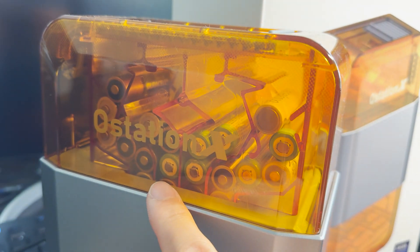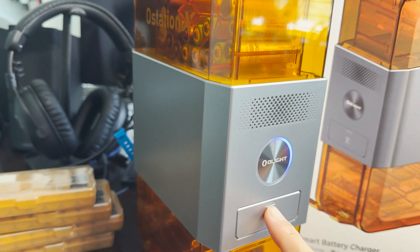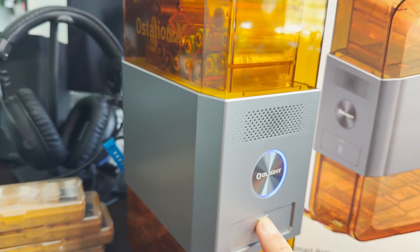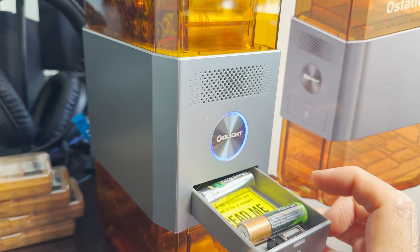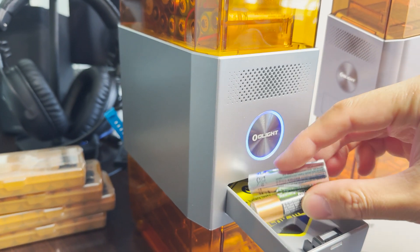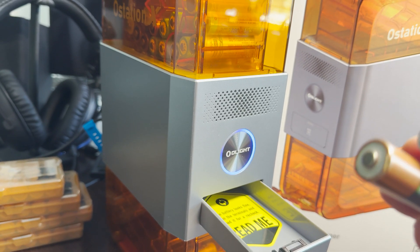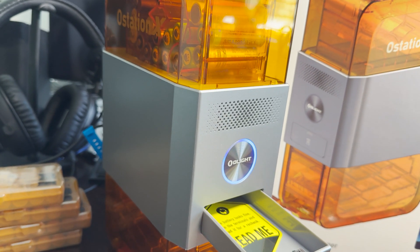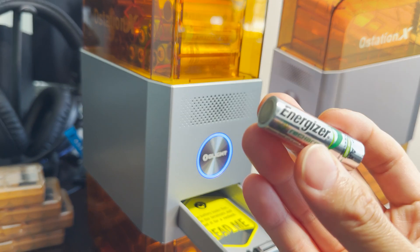As these batteries drop into the charging area — and you can see here it's already charging — it will analyze the battery looking for abnormal resistance, and if there is an abnormal battery, it throws it out here as a dud. These are probably older batteries that don't carry a charge anymore or are analyzed as not effective.